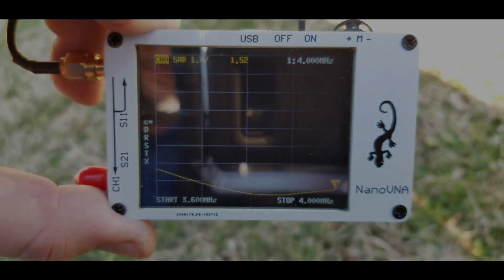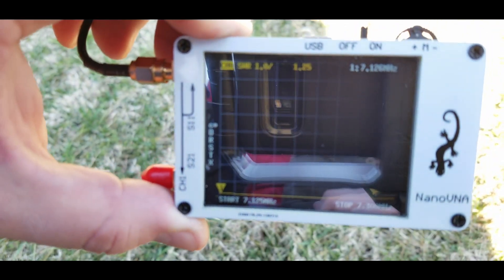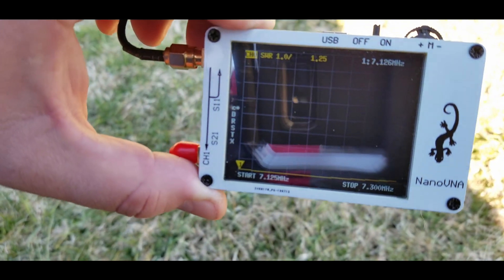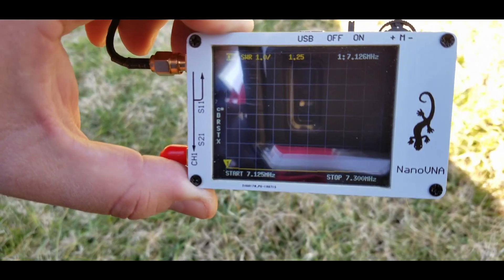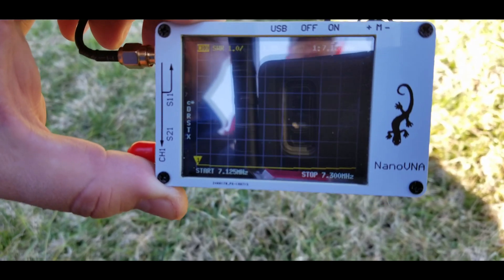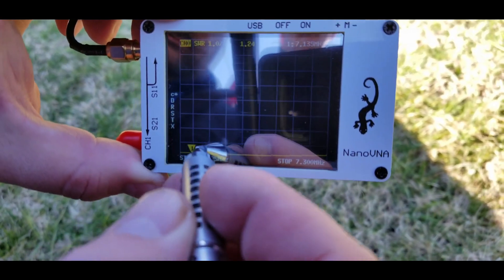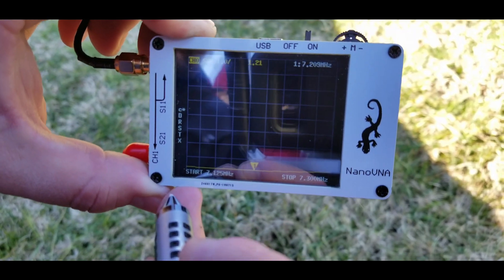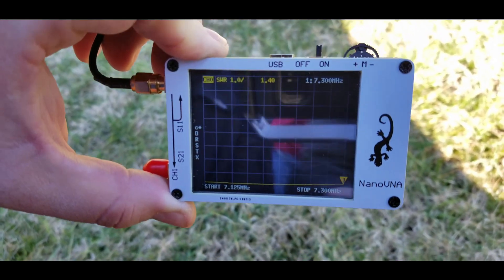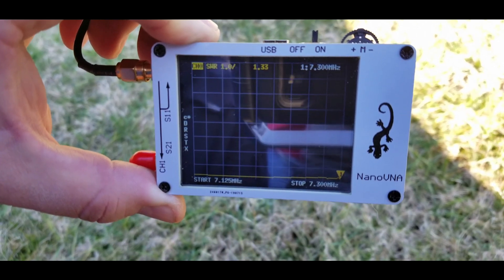Christopher, now what are we looking at? We're looking at 40 meters now, showing the scale from 7.125 to 7.300 MHz — that's Extra and Advanced all the way up to General here in the U.S. At the low end at 7.125, we've only got 1.25. You can see how flat that band is. Coming towards the middle, it's 1.21. And out to the top, it's 1.42. That's amazing — very flat all the way across on 40 meters. Everything's usable. Let's check 20 meters next.